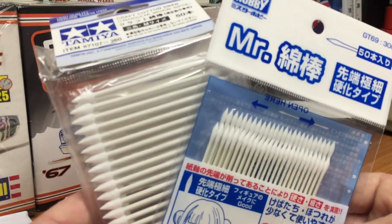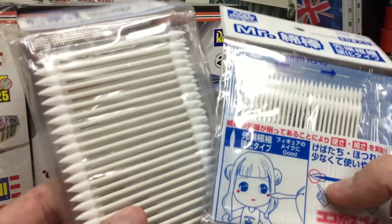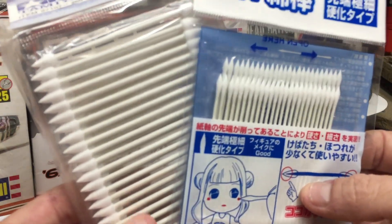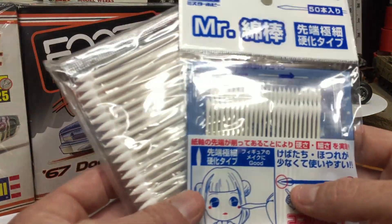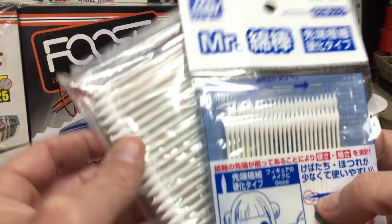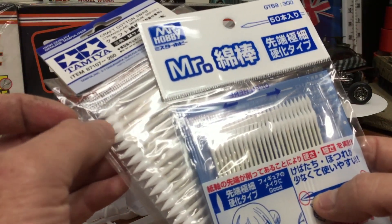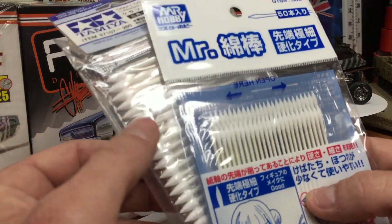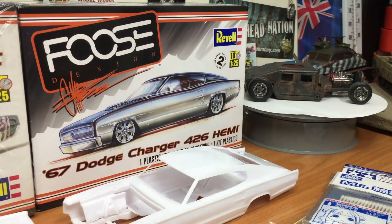I also got these off eBay as well, my friends. My buddy Nelson over at BSG Customs — cheers brother for the tip. He bought some of these a while ago for applying bare metal foil, and they probably come in handy for some detail painting as well. They're just like Q-tips fellas, but from Mr. Hobby and Tamiya, and they're really hard and fine with a nice point on them, as you can see. They haven't got all the fuzzy bits that normal cotton tips have got, so I'm really looking forward to using them on some bare metal foil.